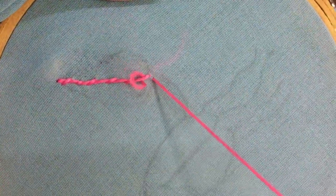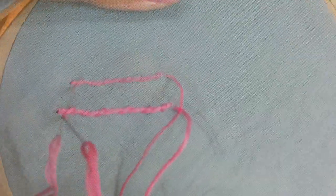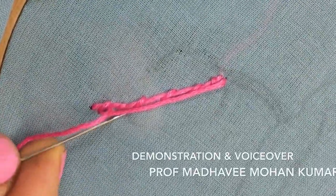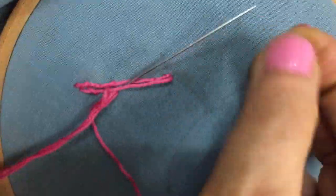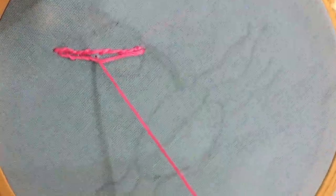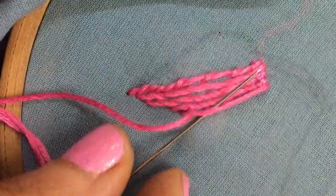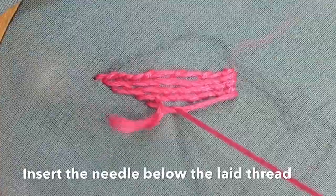Continue till the end of the laid thread, emerging in position for the next stitch. Here I'm using all six strands of the embroidery floss. In embroidery, couching is a technique in which yarn or other materials are laid across the surface of the ground fabric and fastened in place with small stitches of the same or different yarn. The couching threads may be of the same color as the laid threads or of a contrasting color.